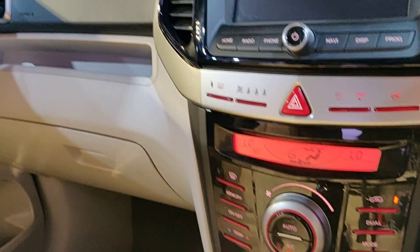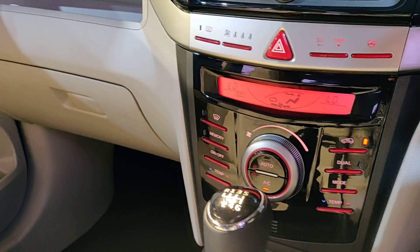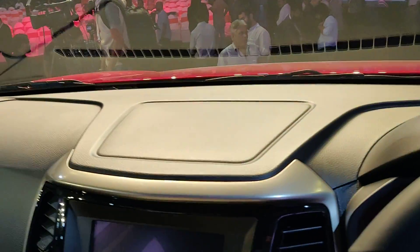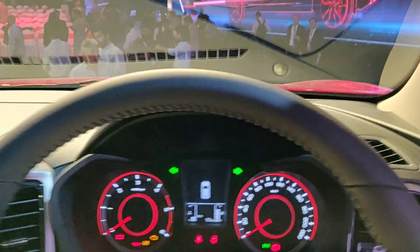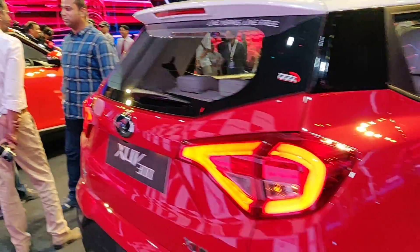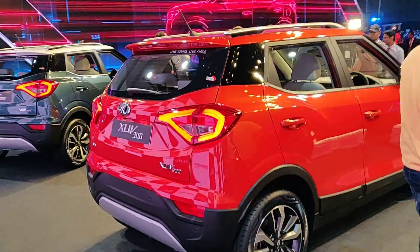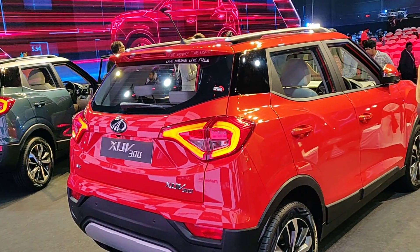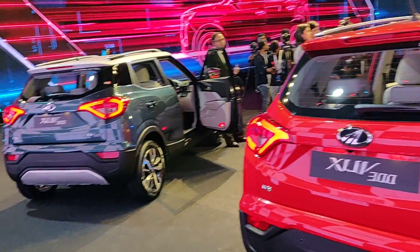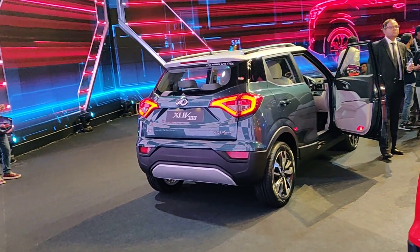USB charging points: one each on W4 and W6, two each on W8 and Option pack. That's what the cabin looks like. We already have an exhaustive review of this car on our channel in both Hindi and English. Color options include: Napoli black, pearl white, Deset silver, Red Rage, Aquamarine, and Sunburst Orange — this one here is the Sunburst Orange. That's the Aquamarine.